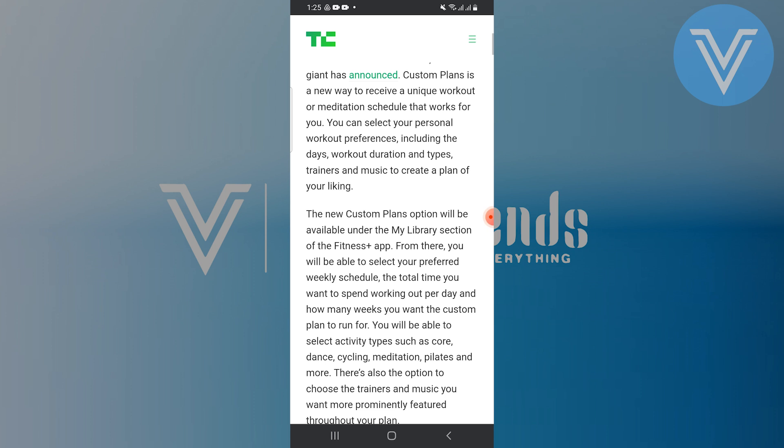You'll be able to select activity types such as core, dance, cycling, meditation, and more. There's also the option to choose the trainers and music you want more prominently featured throughout your plan.